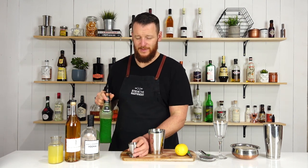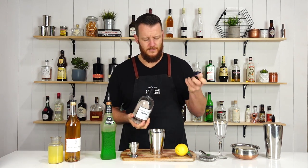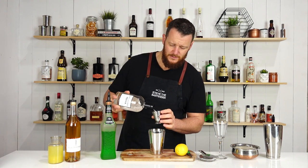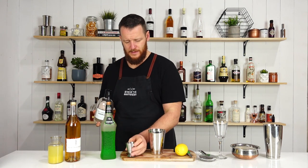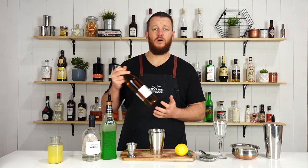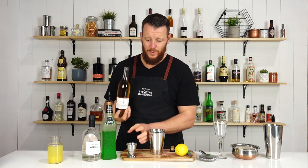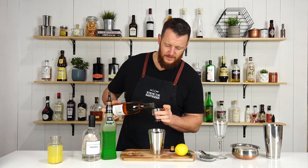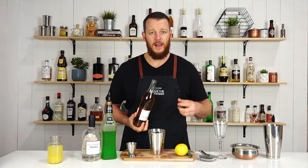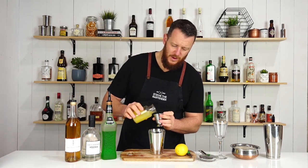So 60ml — two ounces — of Midori, which is a lot of Midori, followed by your preferred vodka. I'm using Antipodes, which is an Australian organic vodka — 30ml, one ounce. Add that straight in, followed by elderflower liqueur. You can use St. Germain's, or I'm using Giffard's, which is incredible by the way — it smells so good. So 15ml, half an ounce, and likewise for your fresh lemon juice, 15ml, half an ounce.